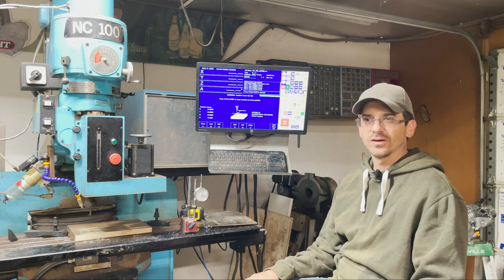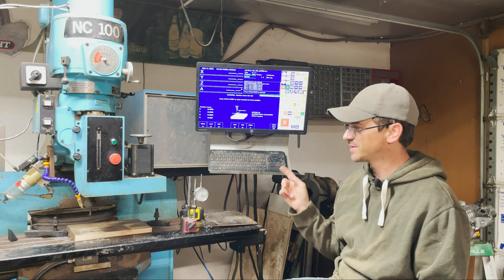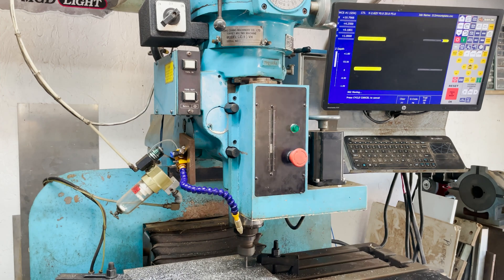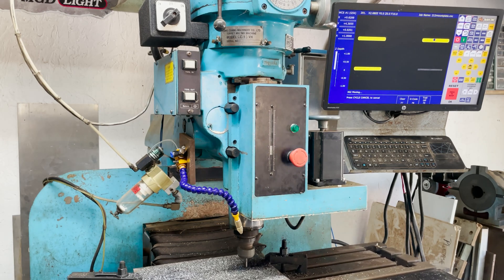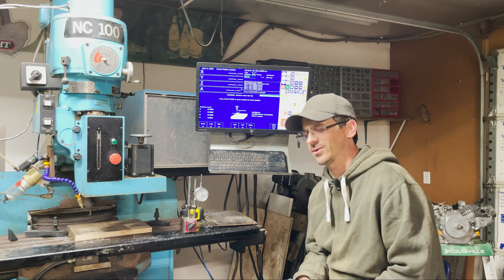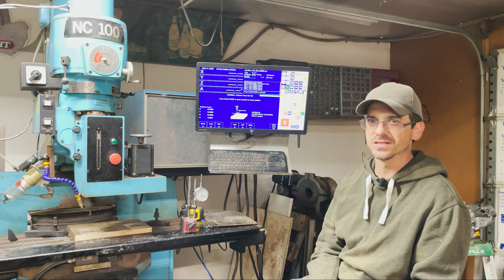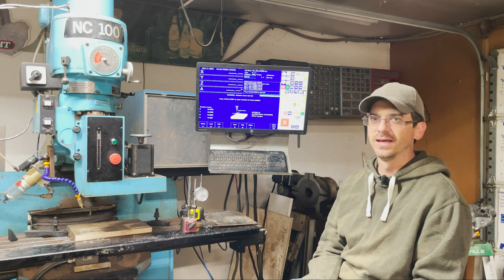Hello everybody, thanks for watching The Skinny and welcome to today's video. I'm going to be going over the basic parameters to get your machine up and going so that you can get your machine doing this as soon as possible. This is going to be pretty dry to go through, but we're just going to get through the Acorn Wizard as quickly as possible, so you can see the menus and all the different inputs and output options that are pre-configured for you.